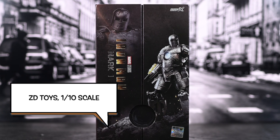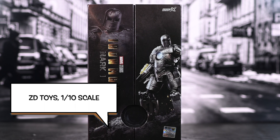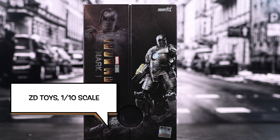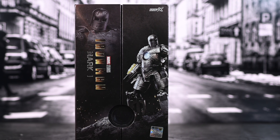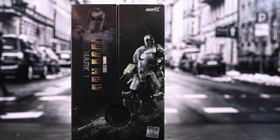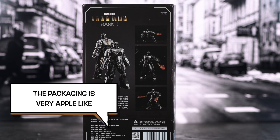Okay guys, so today we have a toy from ZD Toys. It is a 1/10th scale. I would go to Amazon and see this really cool looking figure for such a cheap price and I thought to myself, this has to be a fake, right? There's no way it could look this good for this price.